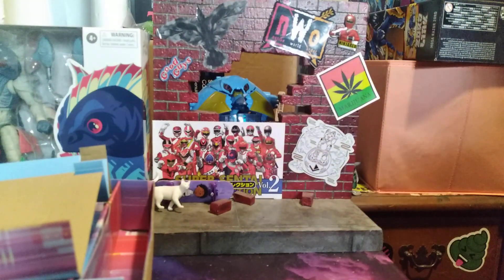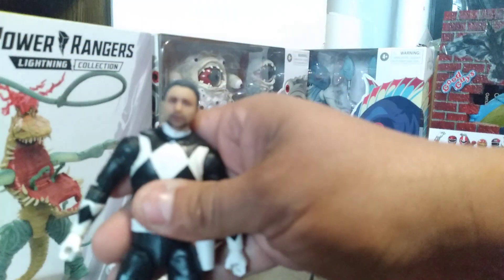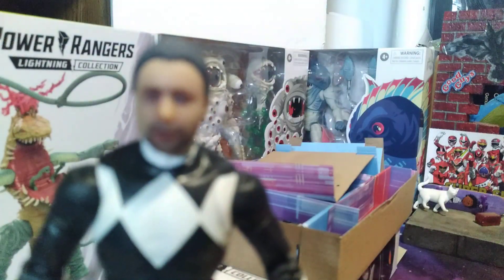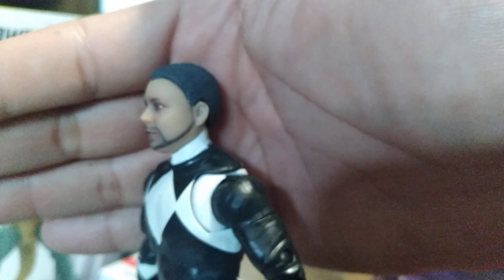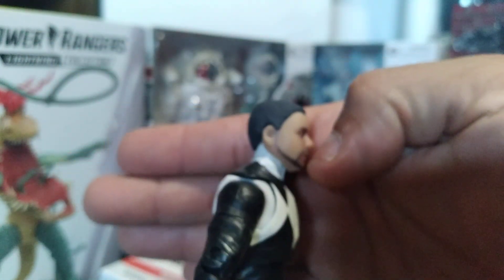And there I am as a Power Ranger! My camera's not focusing here... There we go - there I am as a ranger, look at that face. I wish they would have gotten my gauge up in there though, that would have been nice. But that's it right there - that's me as a Power Ranger.